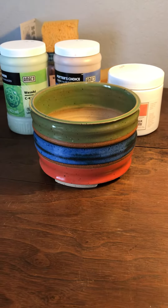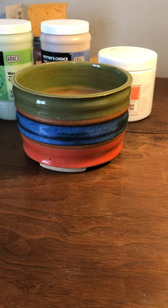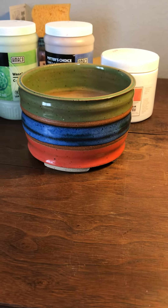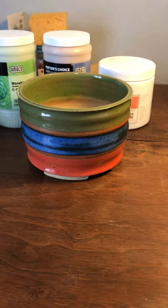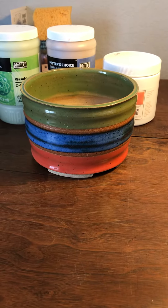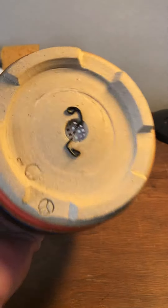Here's another quick video on some glazes that I use frequently and that I really like. I tend to mix different colors and different brands, and this is a little flower pot I just made. As you can see, I carved some feet on it.